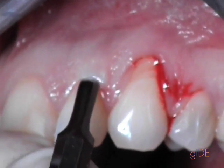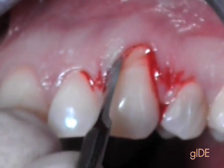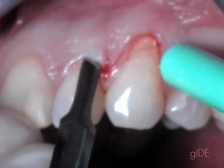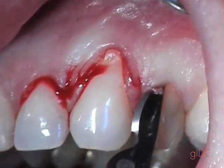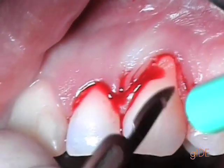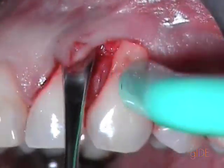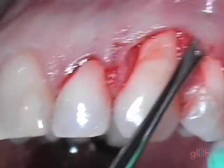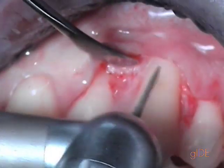We do a circular then marginal incision, and we try to connect very nicely the two incisions. This is the most important part for me — the design of the incision. It is also important that when we do this, we extend our flap to the adjacent teeth.